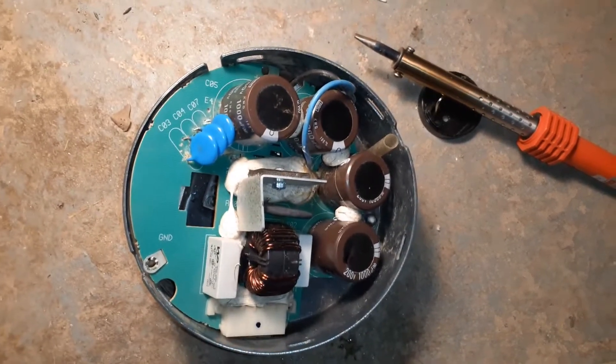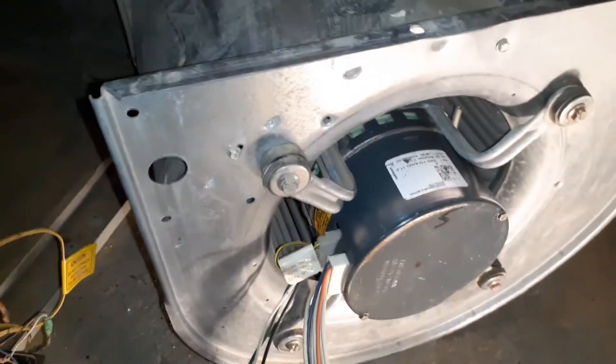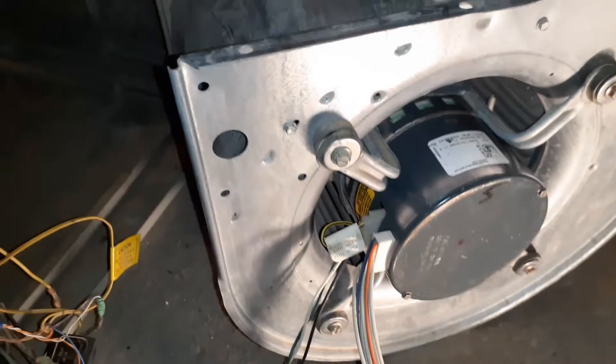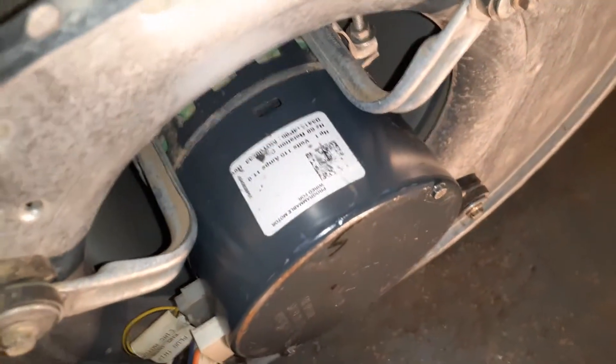Before I put the motor back in, I test it to make sure the fix worked. I've connected the terminals with the assembly still outside, set the thermostat to fan circulate, and turned the power on. The circuit board powered up and it looks like the fan is running - you can see it. The fix works!